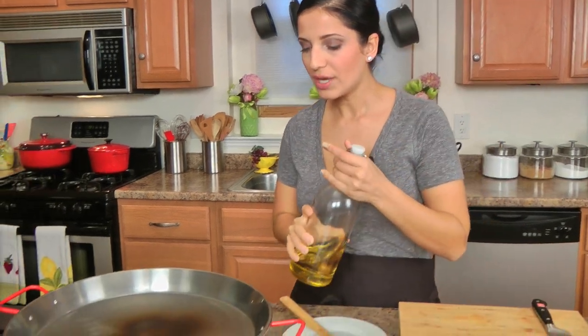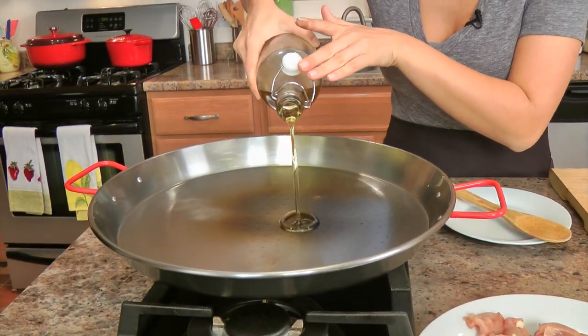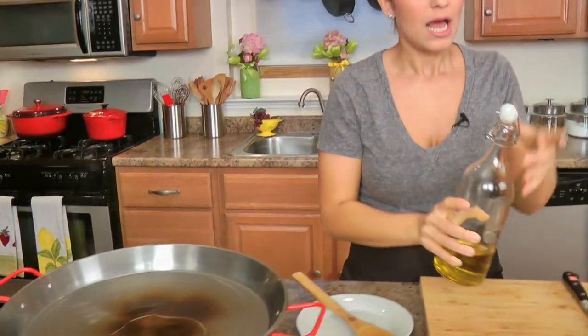My burner is obviously not big enough for this entire pan, so while this is cooking I'm going to rotate it around just to make sure it cooks evenly. I'm going to add some olive oil to my pan that's been preheating over about medium-high heat. You can use vegetable oil if you want to — I'm just using regular olive oil, not extra virgin.